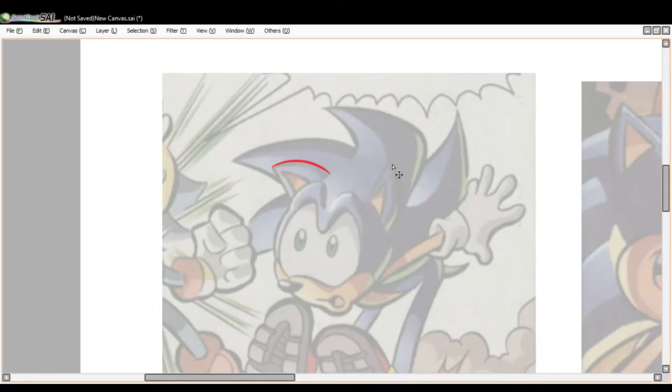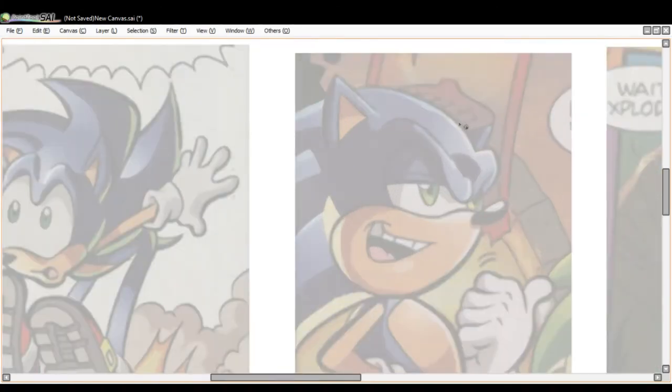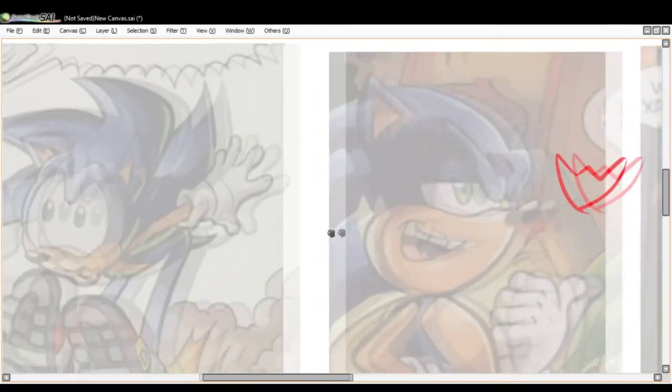Alright, the side of the face. Get that circle — and those guidelines in there. I chose this photo for the muzzle. The muzzle, as I showed in a previous video, is built on a system you can break down pretty much for any of the Sonic characters.